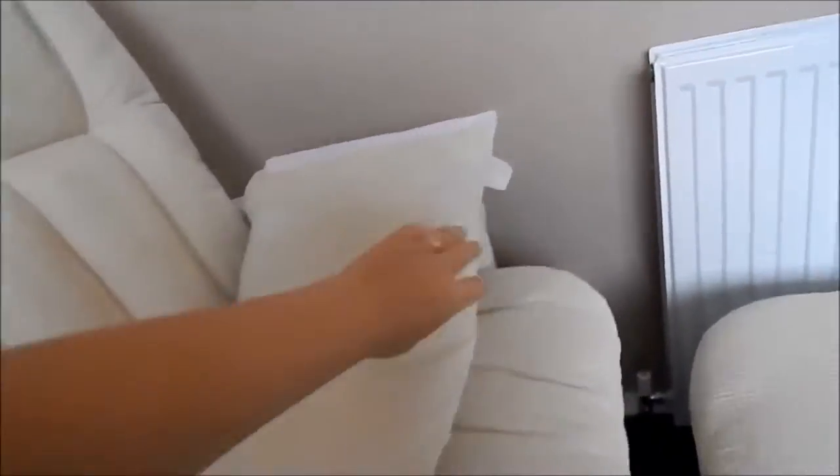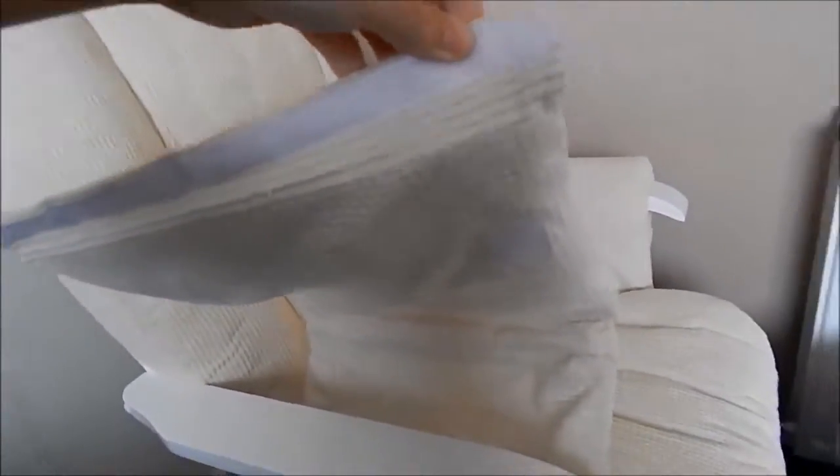After it's all together — which is basically just those screws — you're adding the pads, which is again super simple. They're all velcroed, so this one, as you can see, has velcro on both sides.